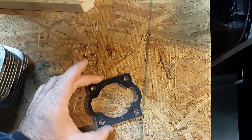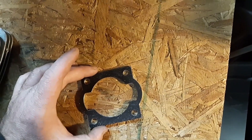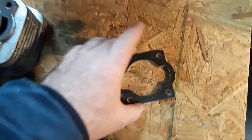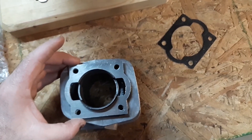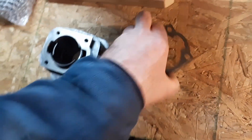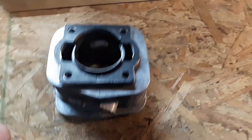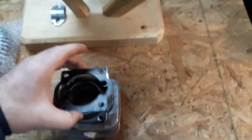Let's see how we did — will it fit? Oh, that's what I like to see. First shot, drop in place. Nice. There's my spacer stack right there. Oh, that's sweet. This is going to be perfect.